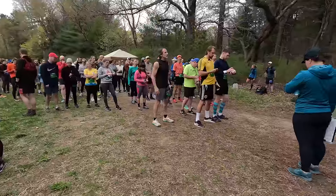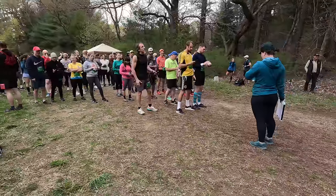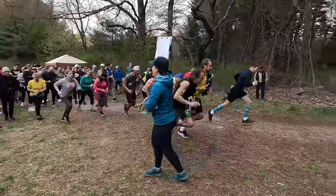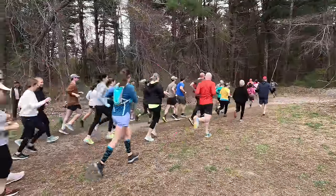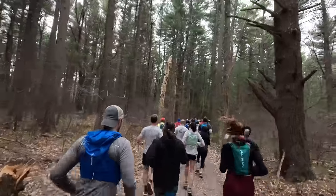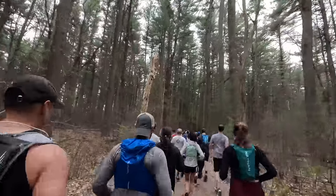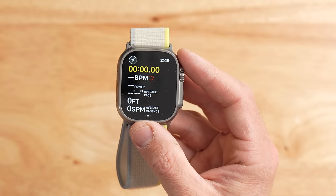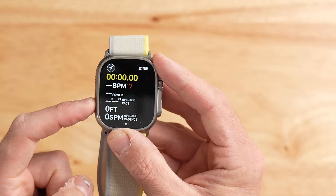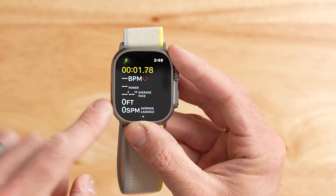That might sound trivial, but when you're toeing the line at the start of a race — blood boiling, ready to go, lots of energy — the last thing you want is to fumble tapping the right button on the screen. Instead, you just click the action button once and get off and running. It's pretty critical to start the activity on your watch, because if you miss that step you'll be bummed out a mile down the road. You can dive into an outdoor run and press that orange button once and your workout has started.